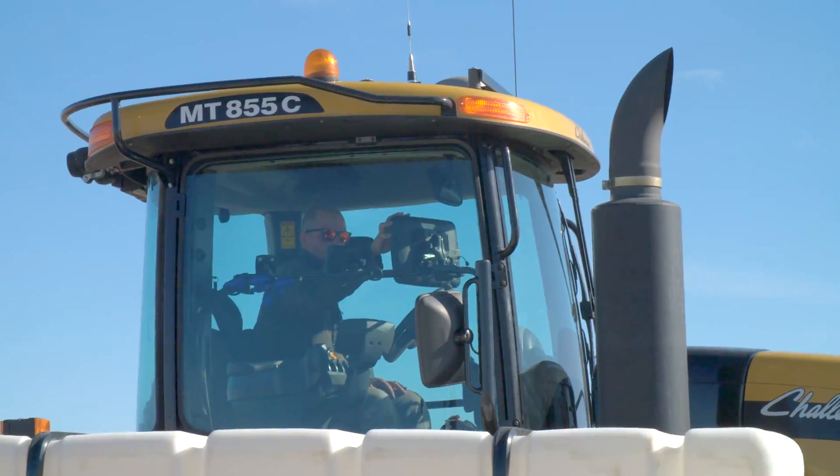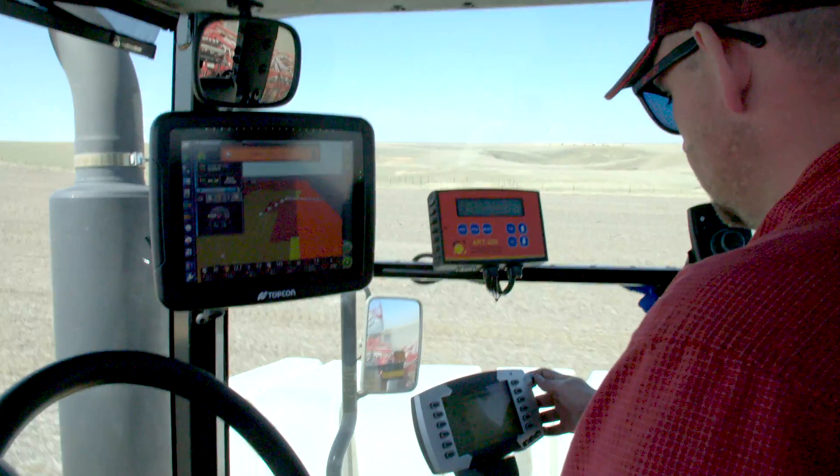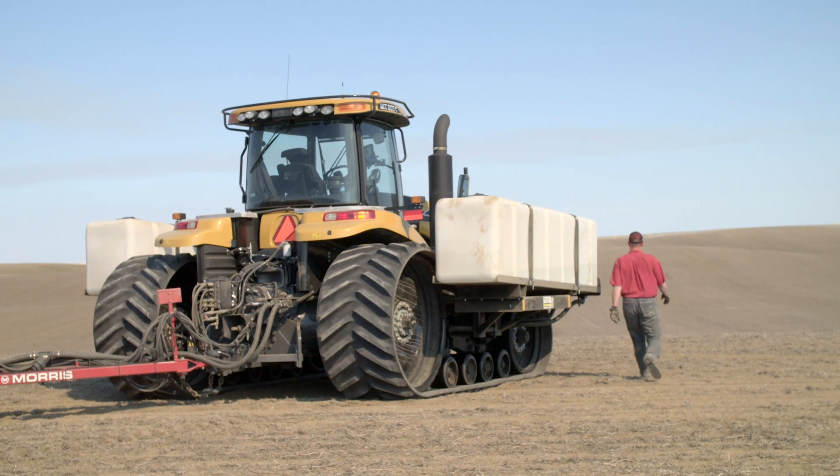It works really well with the X30, and it can also run on the tractor's universal terminal if you didn't have the X30 in the cab. Another cool part: if your tractor goes down and you have to get the neighbor's, if he's got a virtual terminal, he just has to back up to the air drill on the Apollo system and it's going to show up on his tractor.